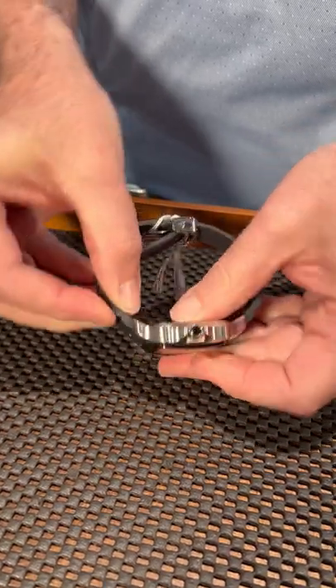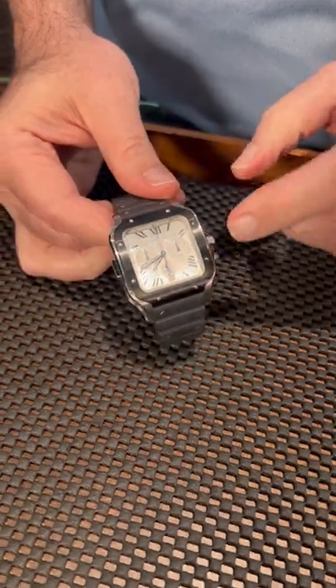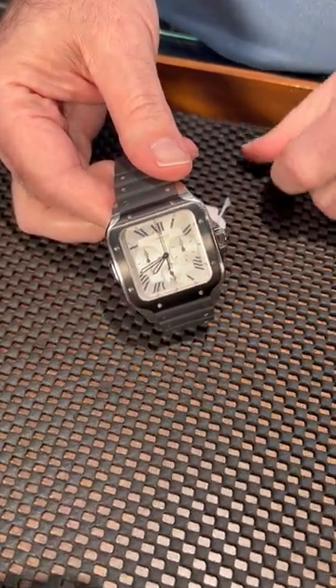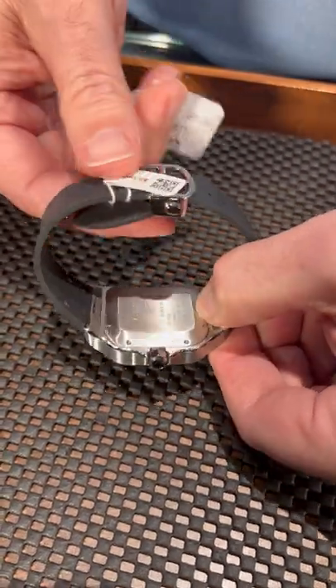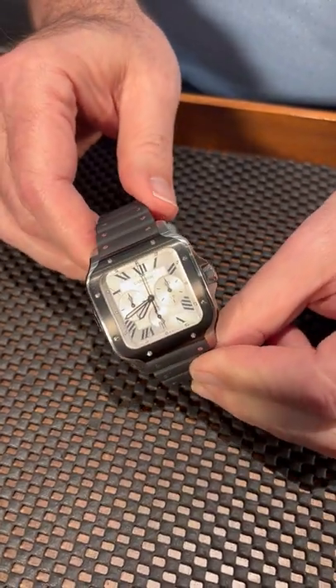It's a system that works really well. This one has the black bezel, so it's not going to pick up as many scratches as the yellow gold ones do. It's a much more sporting watch with the rubber strap, and it does have the deployant buckle as well, giving you a lot of interesting choices for different ways to wear it.